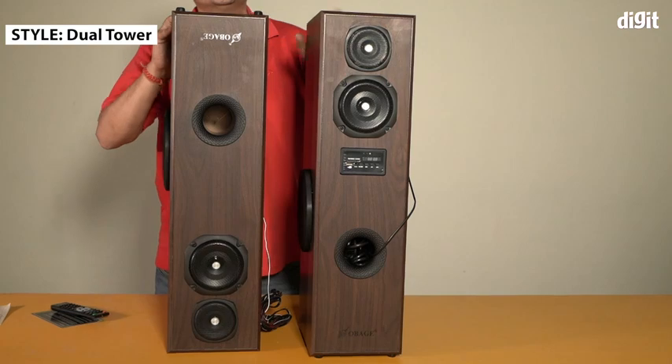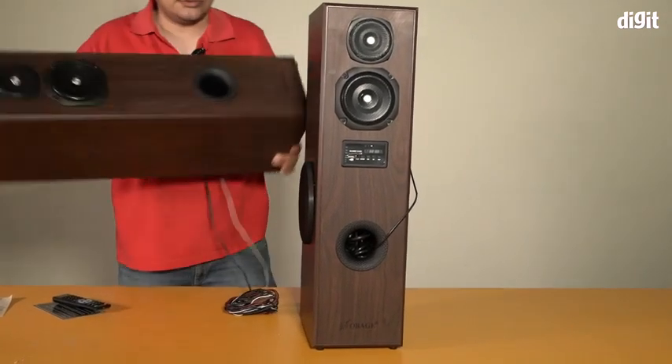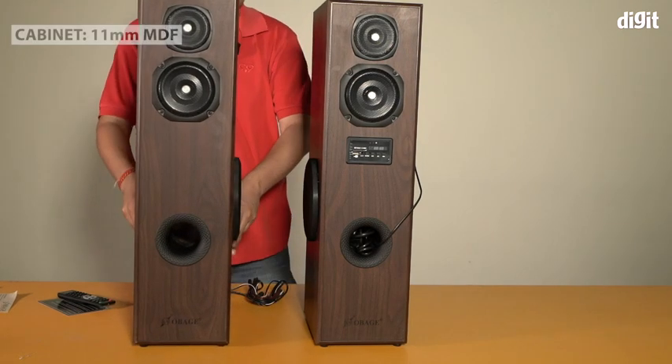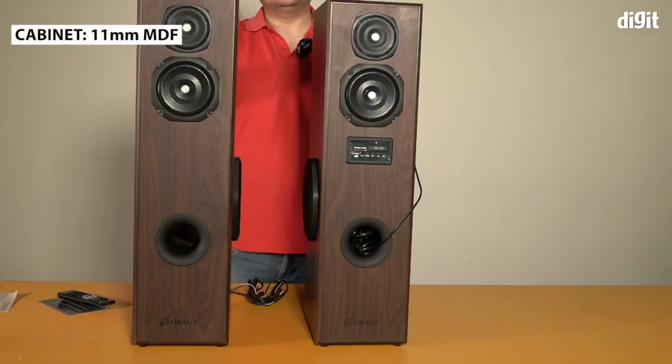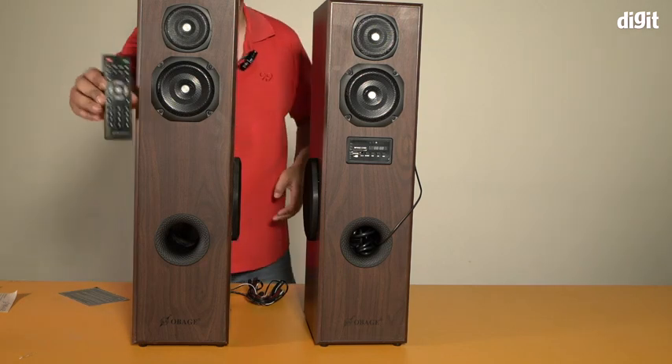Once they're standing, this is what they both look like — oops, this one is upside down, my bad. There you go, these are both the speakers standing up. As I mentioned, it comes with a remote control.